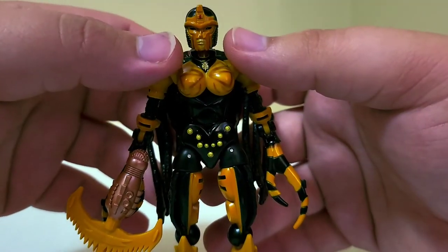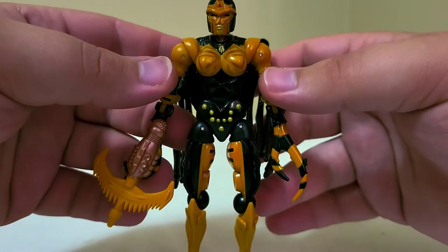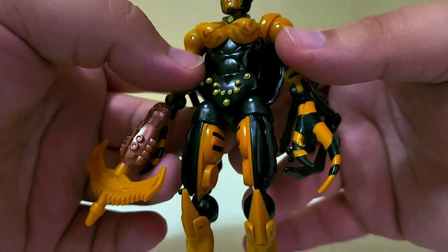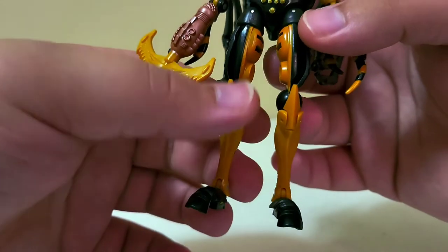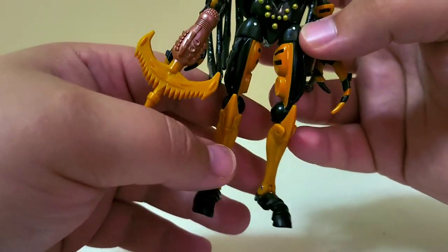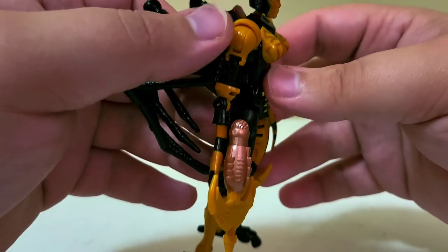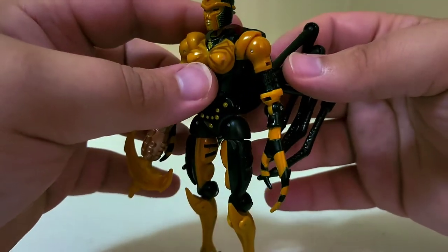Moving down the body, she's got her Predacon symbol on her collar area. She's got the designs of the spider legs on her chest, spider eyes, and the spider's front section detail is all present as abdominal detail. Then there's yellow-orange paint on the inside of the thighs, and molded yellow and black plastic down the lower legs. She's got black and yellow striping on her pincer claws, and the striping continues up her arm using alternating black and orange-yellow plastics in the molding, which is pretty cool.